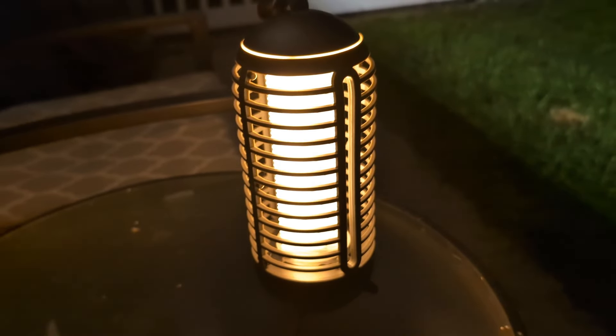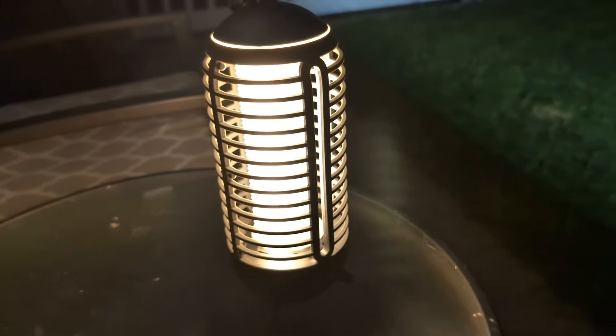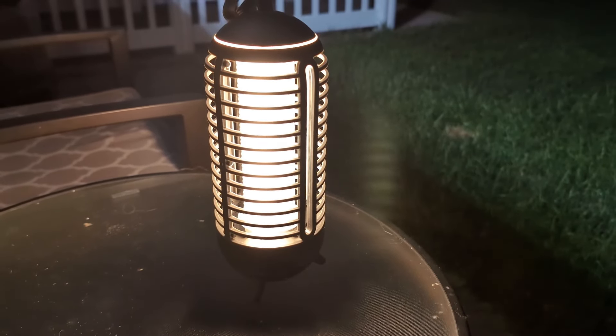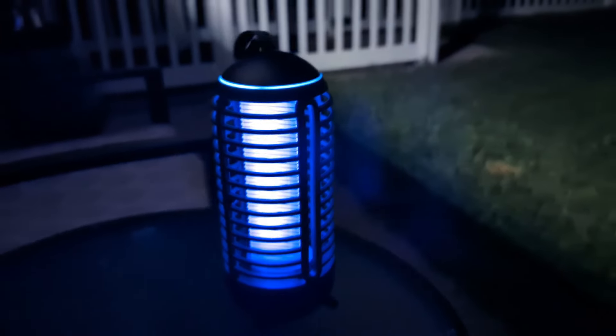This is the low light setting, and that's the high light setting. What I love about this is — for sitting outside, if you need a little bit of light to see what you're doing, you're taking this camping, you can use it as a light on your table. It's going to light everything up nice and bright. But you can also set it to bug zapper.